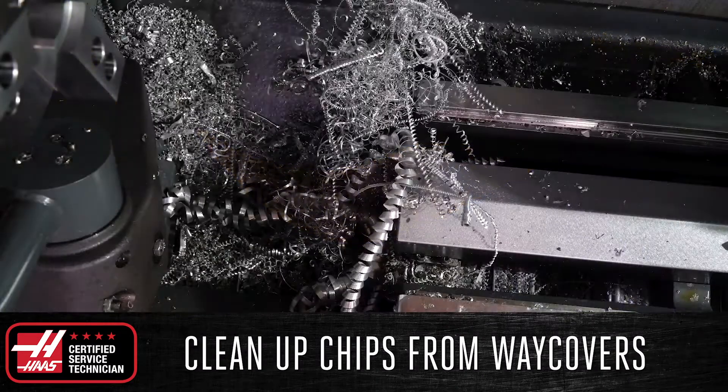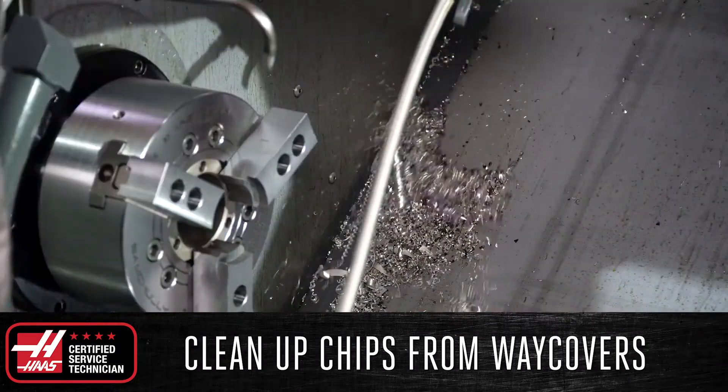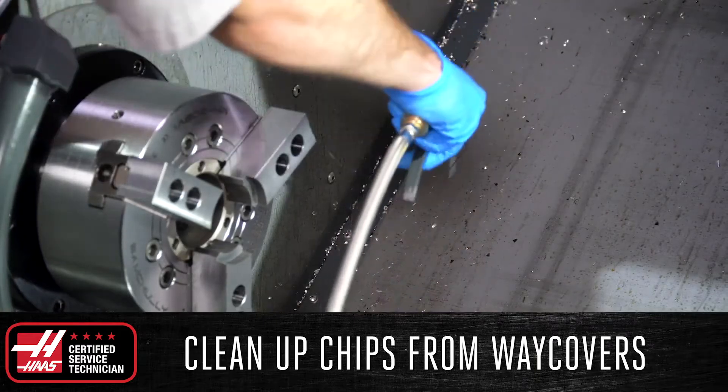Use a brush to remove the larger chips and follow up with the air gun to remove the rest. This prevents chips from putting unnecessary strain on the way cover seals, as well as ensures that ferrous chips such as steel or cast iron do not begin to rust within the machine.